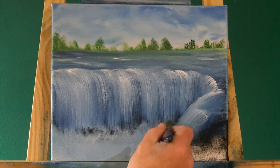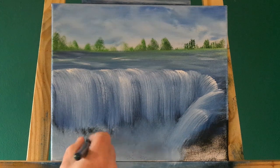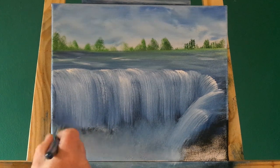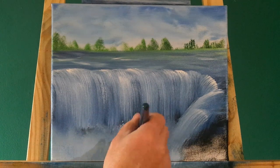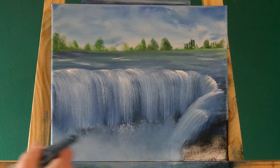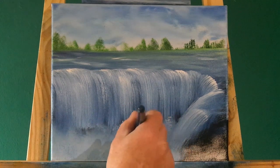Down at the bottom of the falls, we're just putting some mist in. We've added some white paint and now we're coming in with a dry, firm brush, just tapping and diffusing the bottom of these falls. Every now and again we'll touch a little bit more of the titanium white, just to add a little bit more zing to the mist.